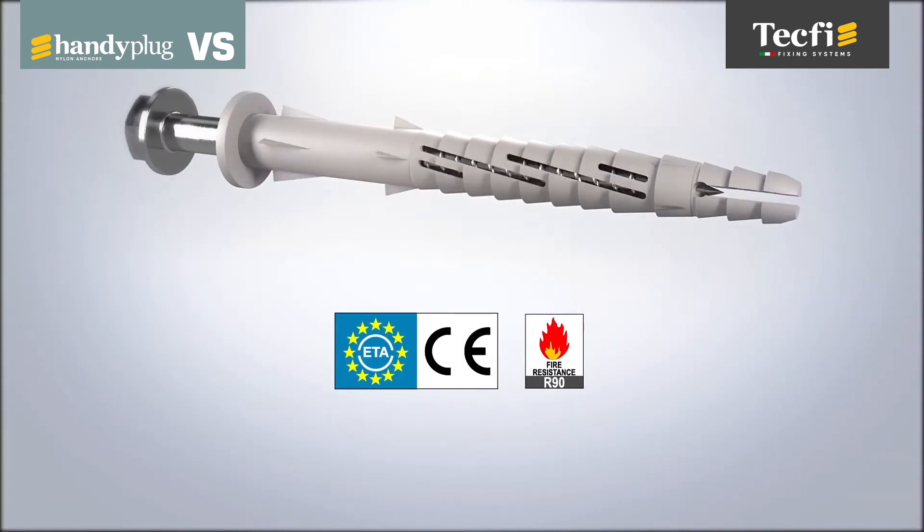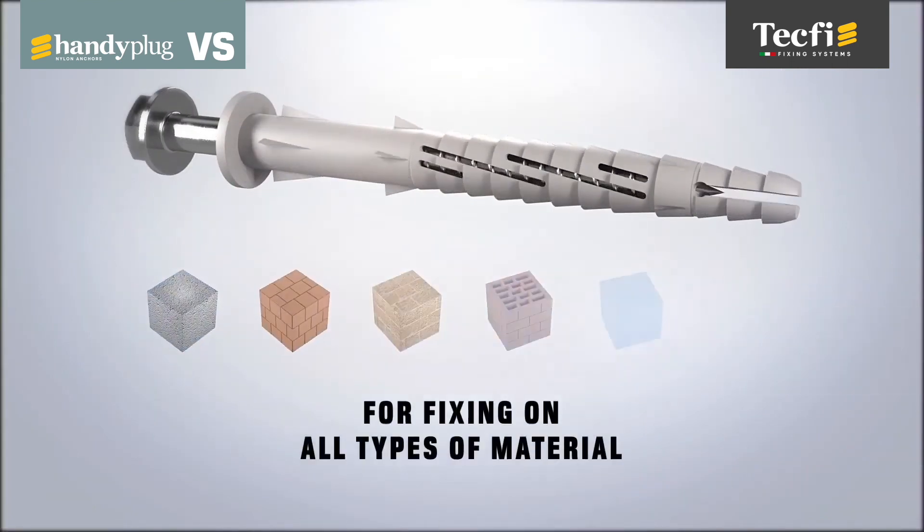VS Handy Plug has achieved the European technical assessment in the various use categories for fixing on concrete, solid masonry, perforated masonry and aerated autoclaved concrete.